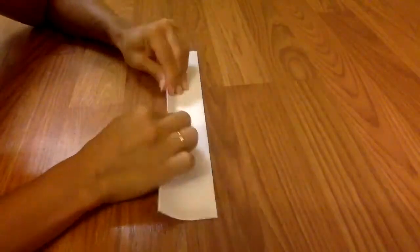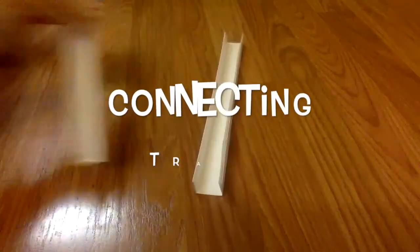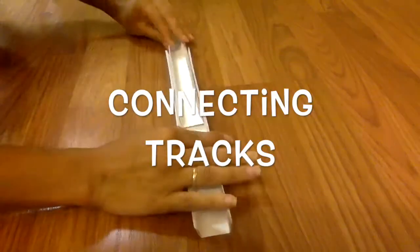Once you've drawn the guidelines to help you fold, it helps to turn it upside down and have the lines on the bottom of your paper. Fold up each edge until it's in the shape of a track. You can connect multiple tracks together simply by sliding them inside of each other.